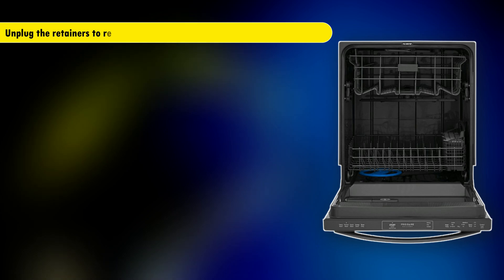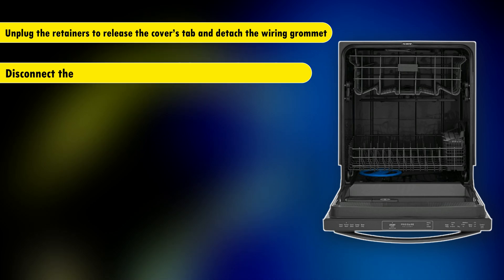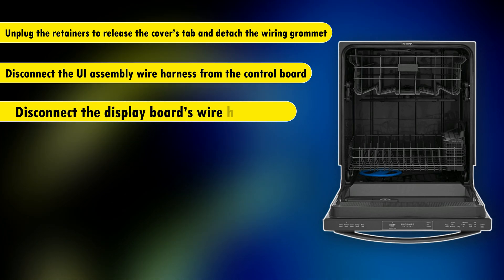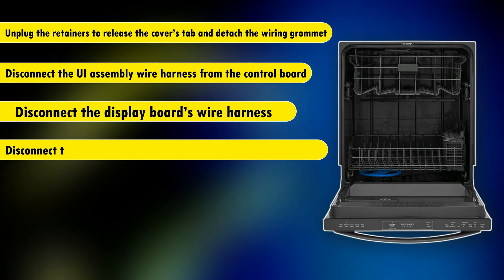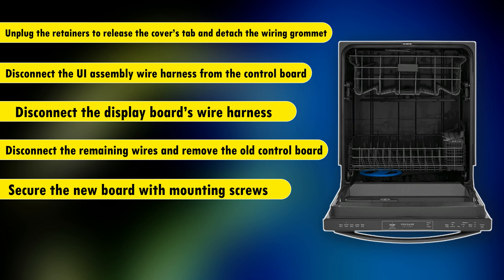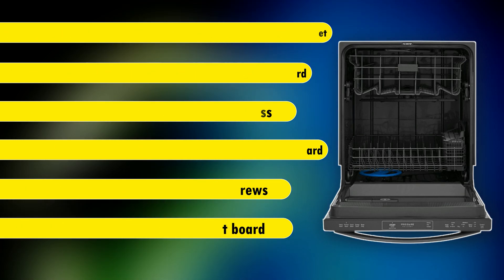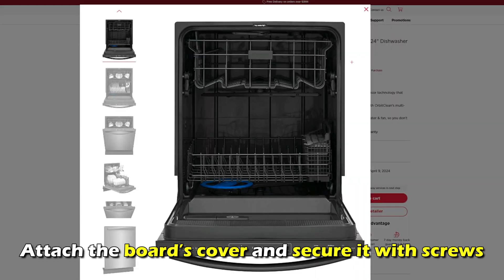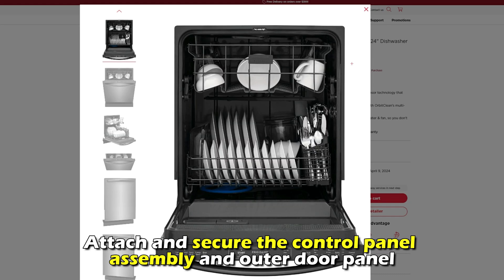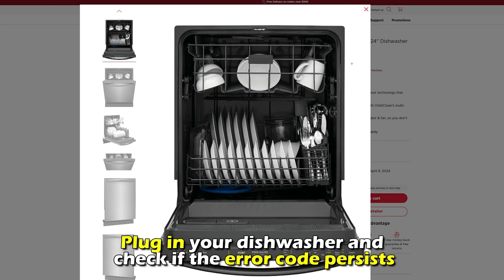Unplug the retainers to release the cover's tab and detach the wiring grommet. Disconnect the UI assembly wire harness from the control board and disconnect the display board's wire harness. Disconnect the remaining wires and remove the old control board. Secure the new board with the mounting screws. Attach the wires to the replacement board, attach the board's cover and secure it with screws. Attach and secure the control panel assembly and the outer door panel. Plug in your dishwasher and check if the error code persists.